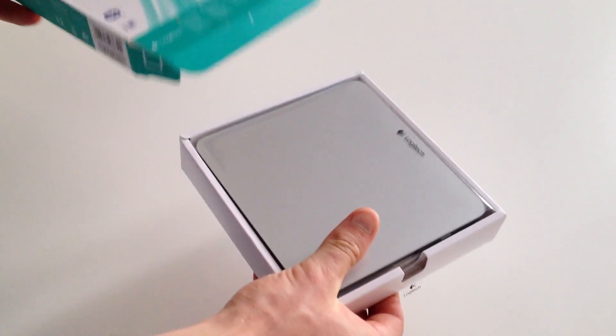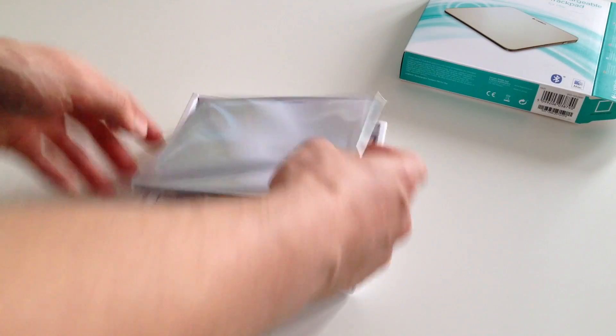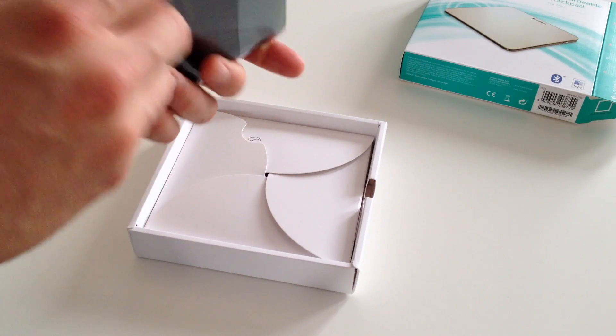As we open the box here, there's the trackpad. Actually really nice — quite big, much bigger than my Mac Pro's. Quite a bit of weight to it.